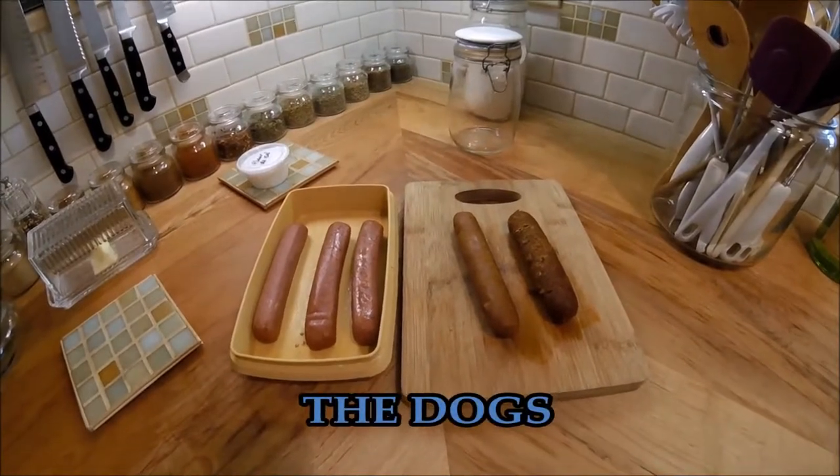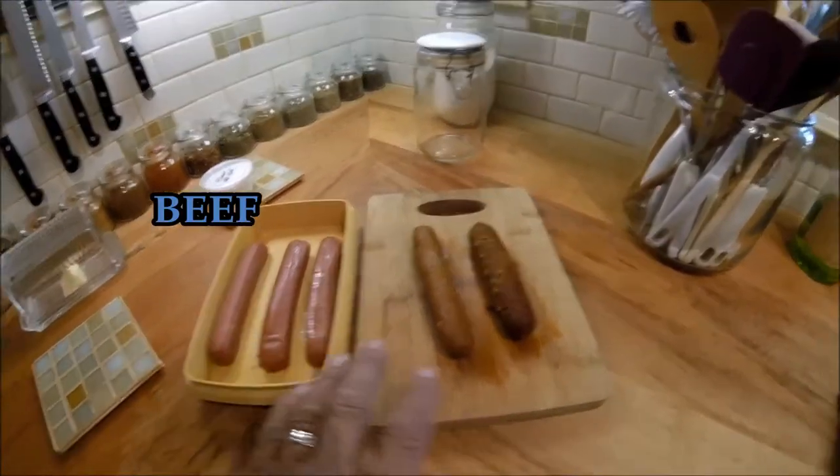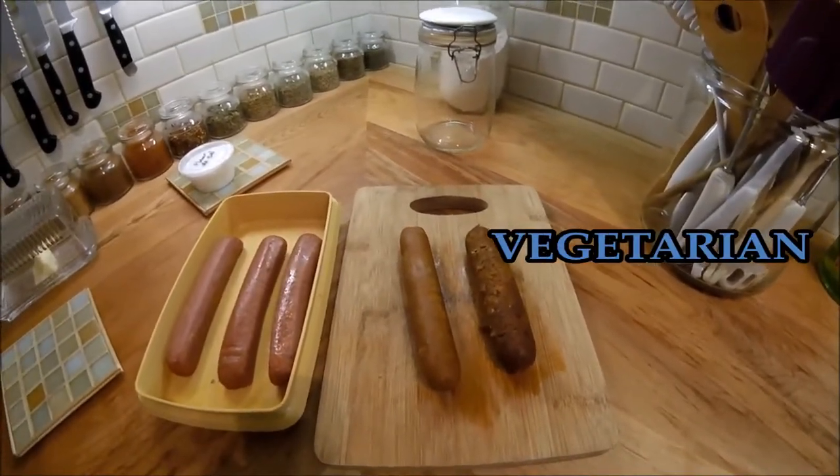Different styles of pigs in a blanket will include a beef dog and two different versions of a veggie dog for my wife.